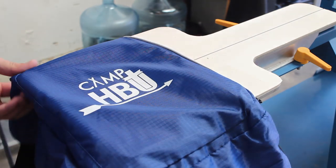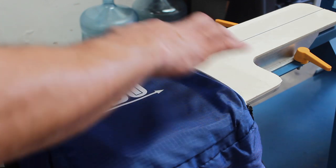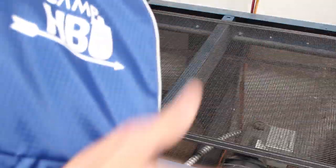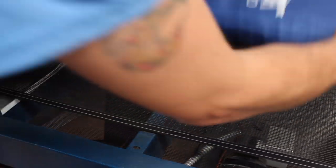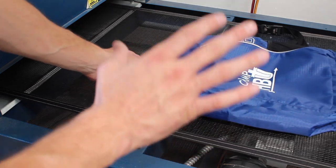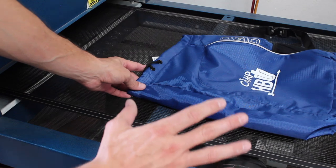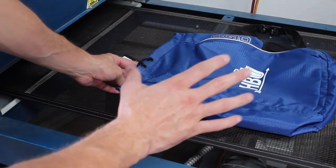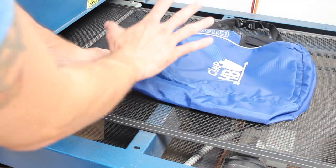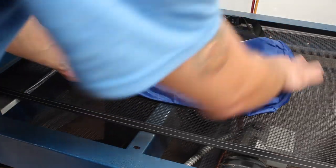We're going to run it through the conveyor dryer. Be careful not to let this fold over on itself because there's no way of blowing this out with a blowout gun. Our dryer is set to a fairly low temperature — this ink will set at about 265 degrees, which will not affect the bag. We just need to make sure we actually hit that mark and don't go over it. The height of the heater is set to about five or six inches just to make sure we don't scorch any of the bag.